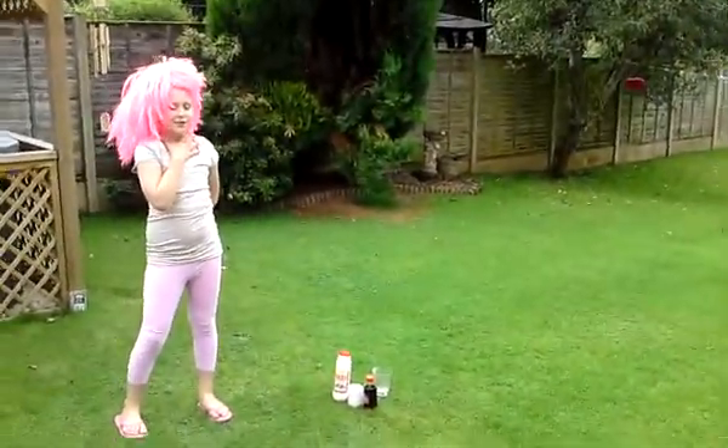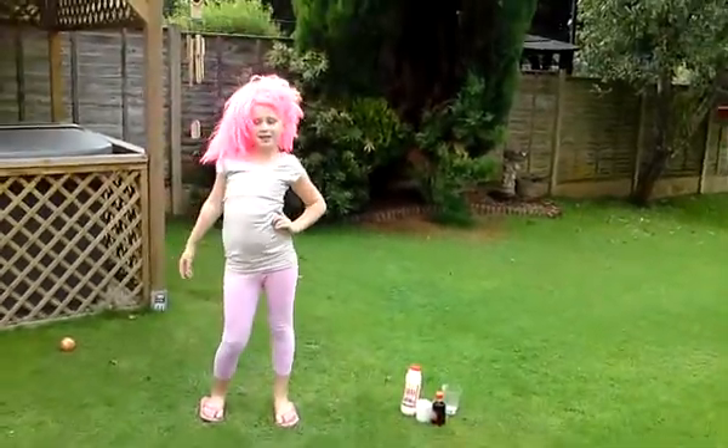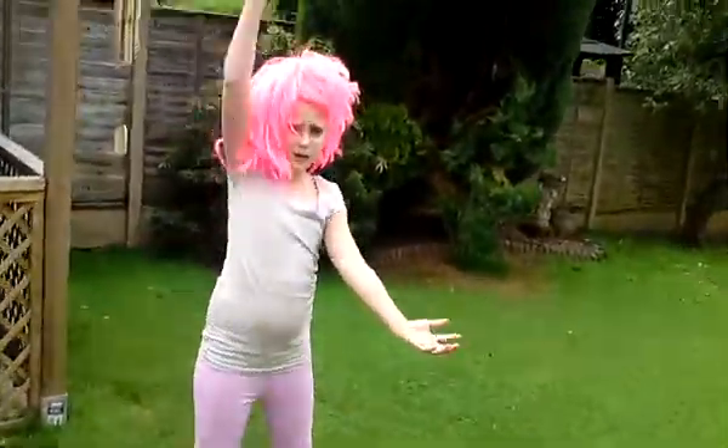Alright, I'm Professor Tomato Head. And today we'll be doing an experiment with salt, bicarbonate of soda and vinegar.